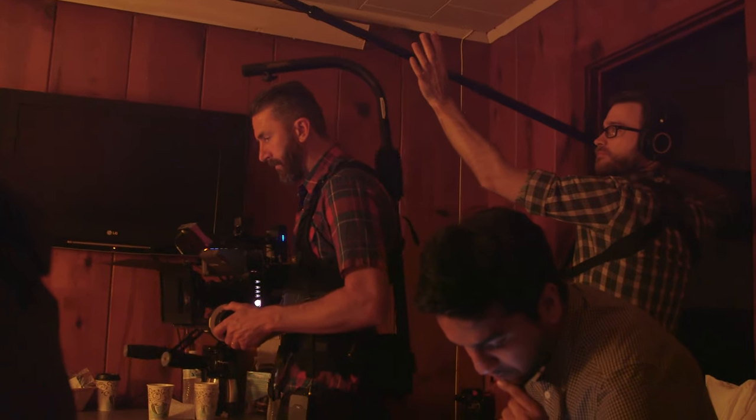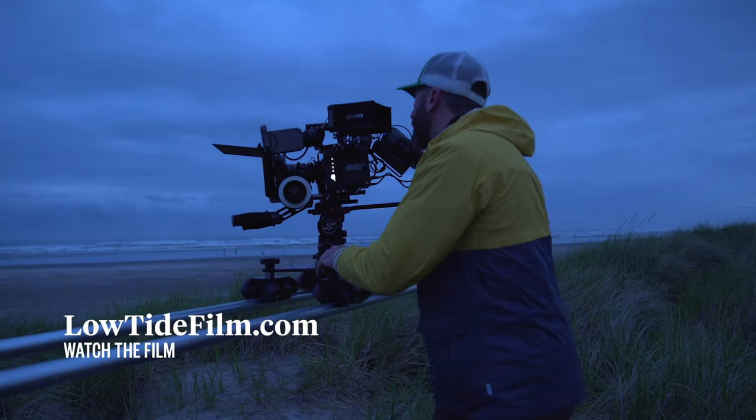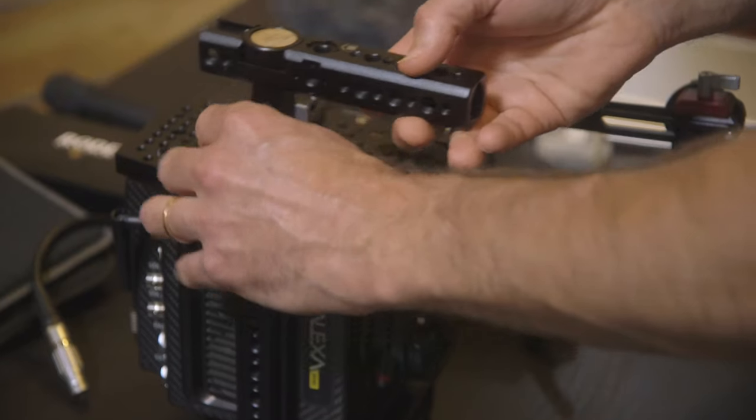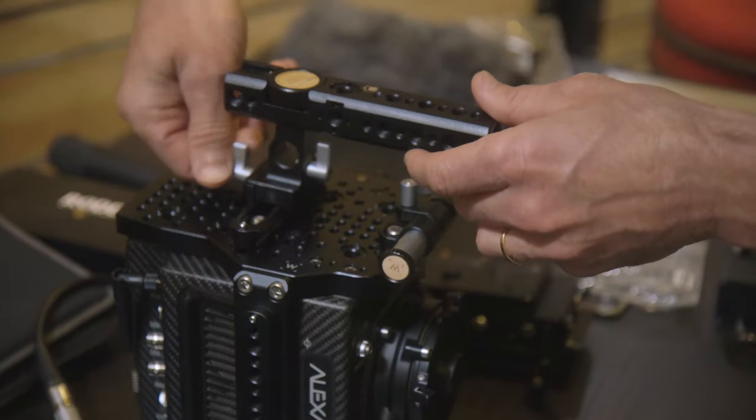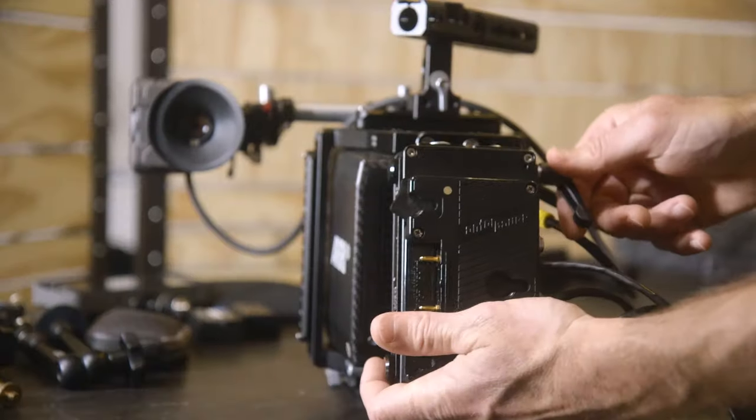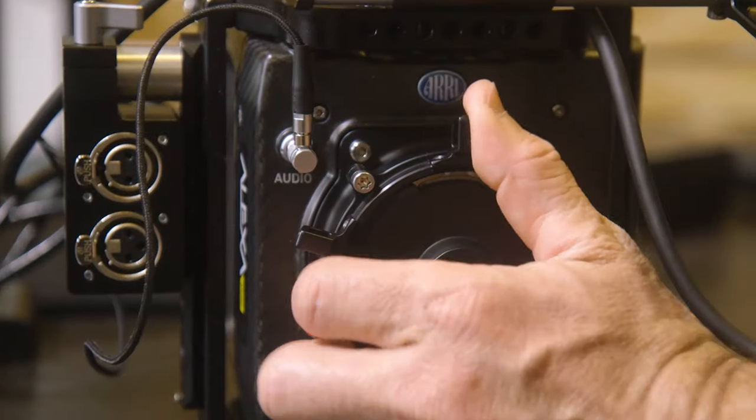This is a camera you can count on. It's a workhorse camera — I knew it wouldn't have a problem in the field. The Alexa Mini comes with a great setup: it has the wooden camera cage, which has a ton of mounts all over it, as well as a great handle and power distribution box. It also comes with the A-Box, which is a great breakout device for your XLRs.